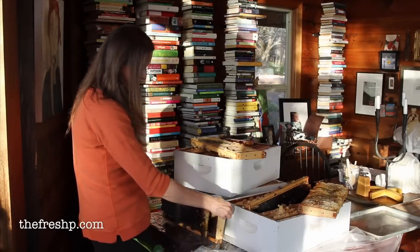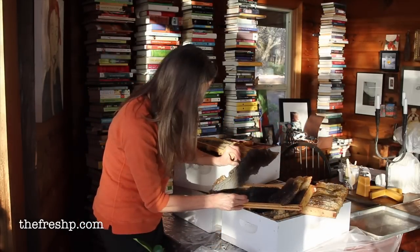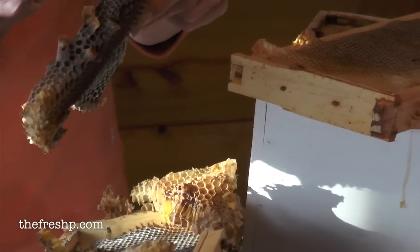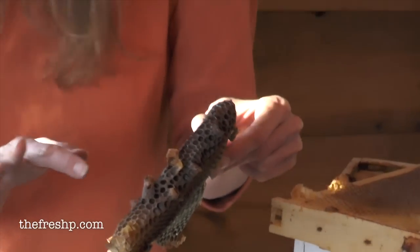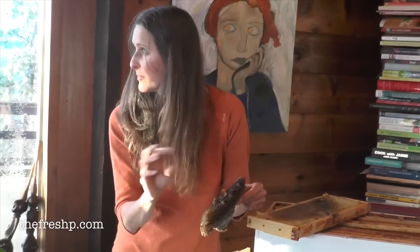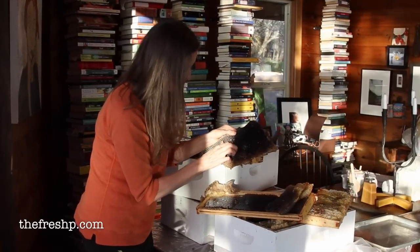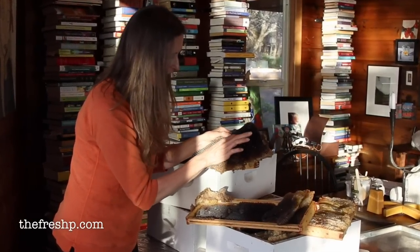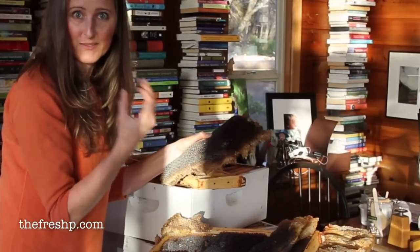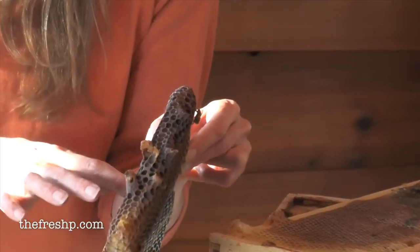This is all old comb and it's perfectly good wax. All of this is really dark, and the dark color is from the bees — this is where the larvae and baby bees were. The darkness is just old comb that the bees have repeatedly used. They build little cocoons in all of these little honeycombs, so we need to get the cocoons out and all of the dirt and detritus, because we want to render out that beautiful golden beeswax using this old comb.